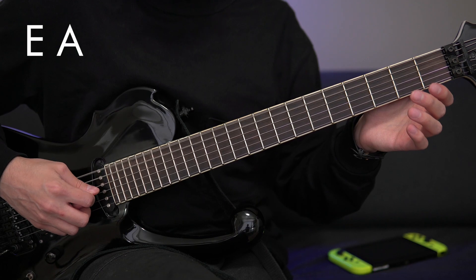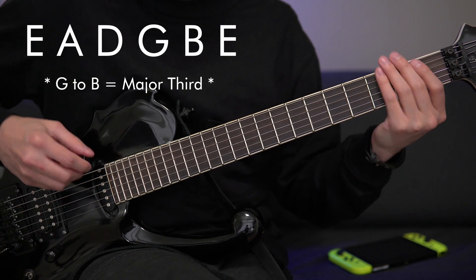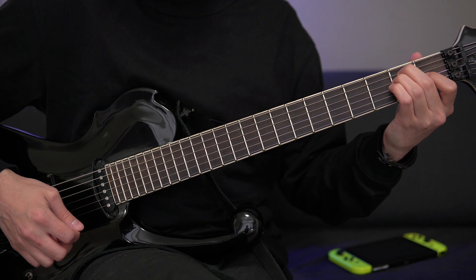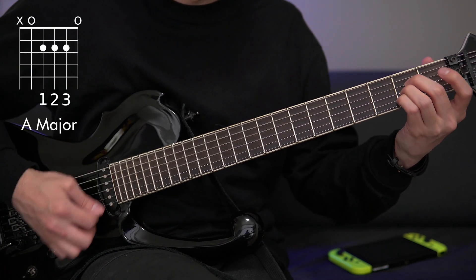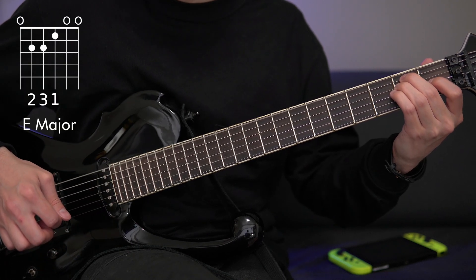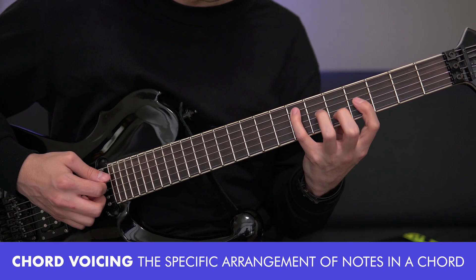So let's take a look at some chords and how they're played on a guitar for a moment. Since guitars are typically tuned in fourths, mostly anyway, this makes certain chord voicings much easier to play than others. This doesn't mean that alternate chord voicings can't be played on a guitar — it just makes them less typical.